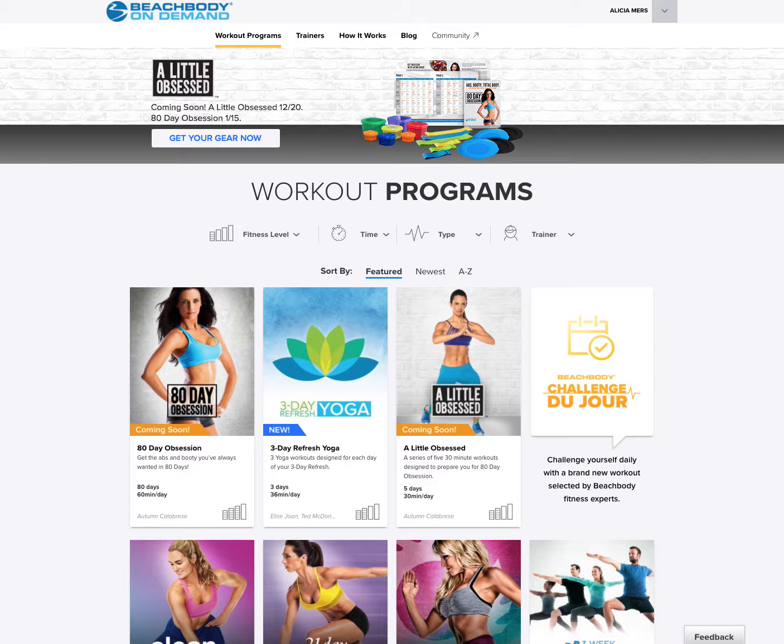So first off, we are going to be starting with A Little Bit Obsessed, and those workouts get released tomorrow. We're going to go over how to find those, how to make sure that you are on track with the workouts, the eating plan, and all that good stuff. And what this is really going to help you do is get ready for 80 Day Obsession on January 15th. So this is going to help you understand how to use the sliders, how to use the bands, how to follow Autumn, work out with the crew, how to work in the meal plan, and all that good stuff. So let's go ahead and just really dive in.